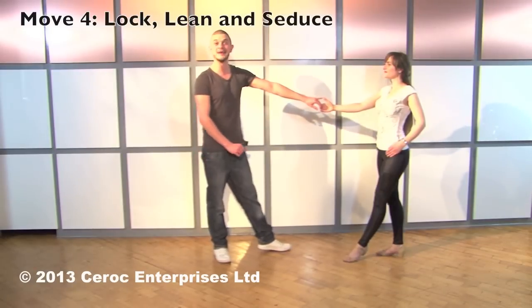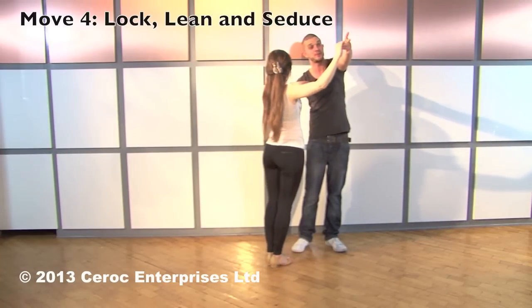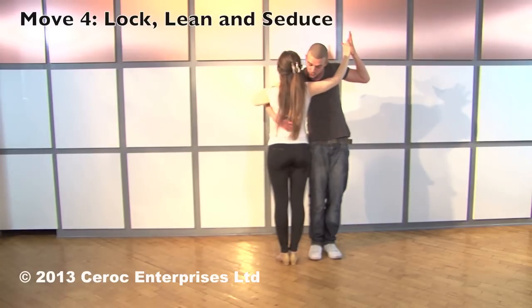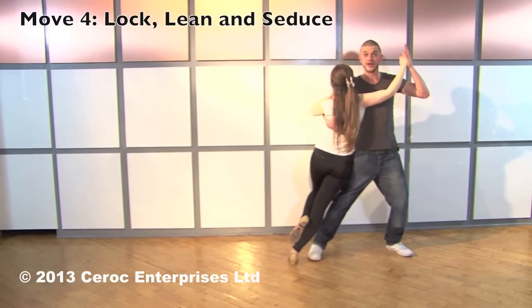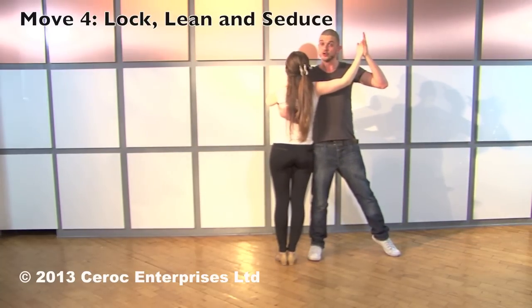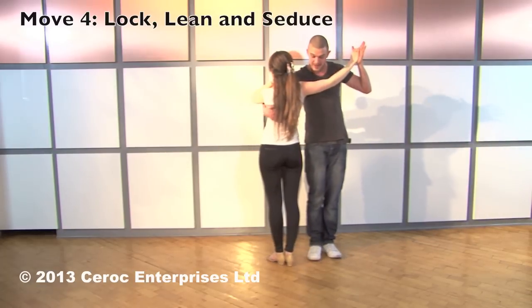Move number four is the lock, lean and seduce with a travelling return. Men, collect your right hand in the small of the ladies' back. As you continue to change places, men, bring your left hand into a ballroom grip into your left shoulder as you scoop your right hand in the small of the ladies' back. That's the lock part of the move. For the lean, make sure you're hip to hip with your partner. Men, lunge out to the left and ladies, relax your hips onto the guy. For the seduce part of the move, men, from the lean position, you can shift your right shoulder forwards, supporting the ladies' back into a dip in front of you. Ready to stand straight back up into the lock position.